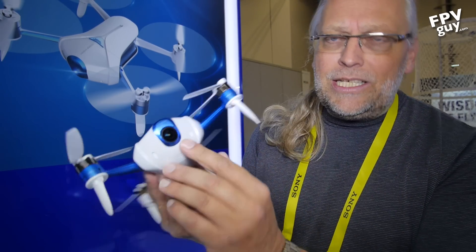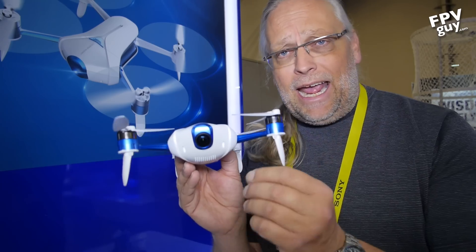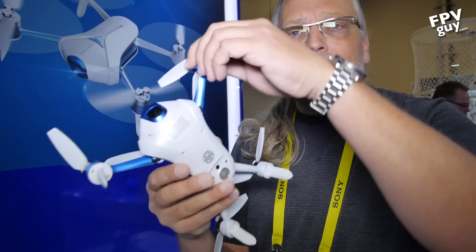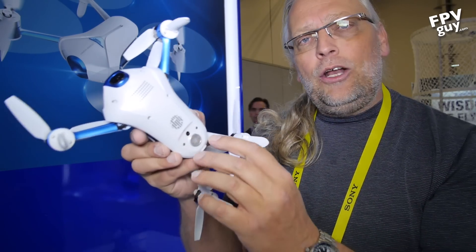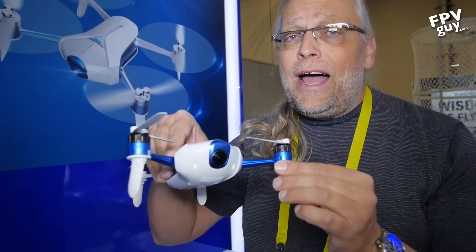Look how cool this product is. Up here we have a 4K camera that is digitally stabilized to 1080p. Looking down on the bottom, you find a drift camera and also an ultrasound altitude control, which means this will fly indoors.